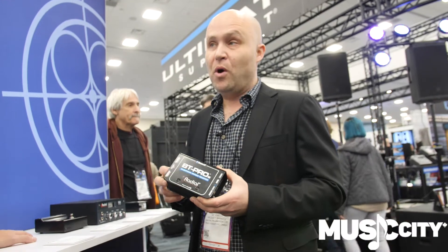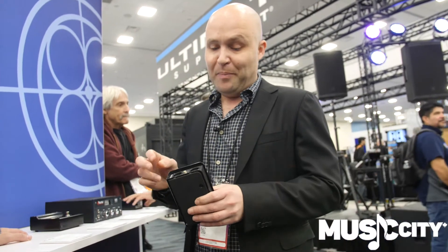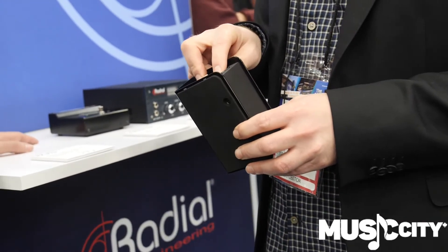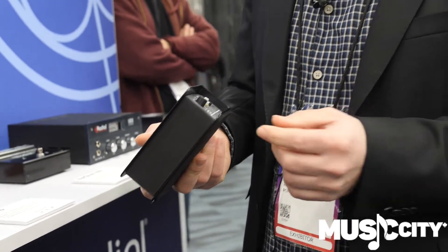We've gone to Bluetooth version 4, so it's a much better audio quality than the previous generation. And then probably the biggest thing is it can now be phantom powered. The other one required an external power supply. With this thing you can power up over phantom — plug it right into your mixer, give it phantom power, and turn it on that way.